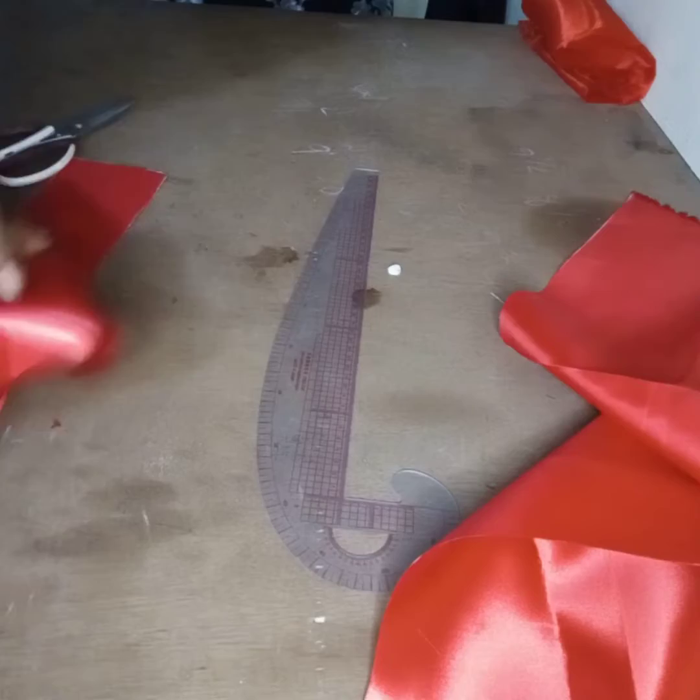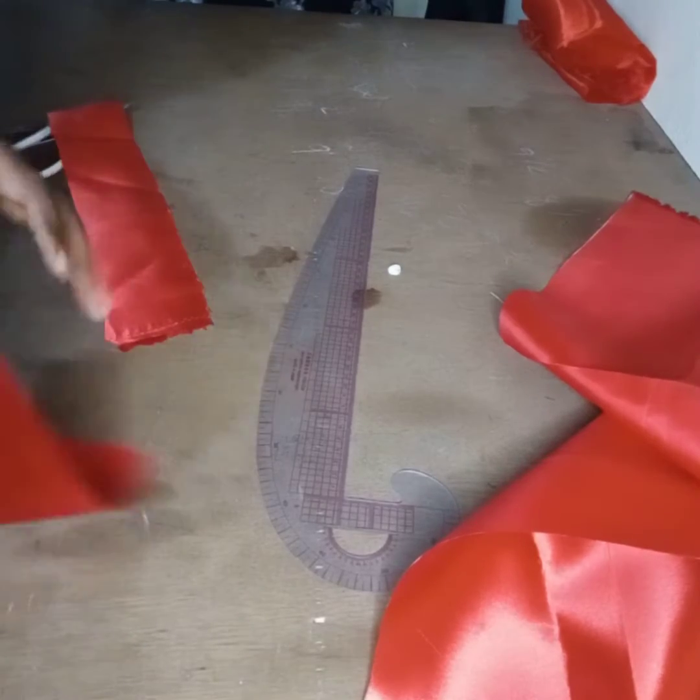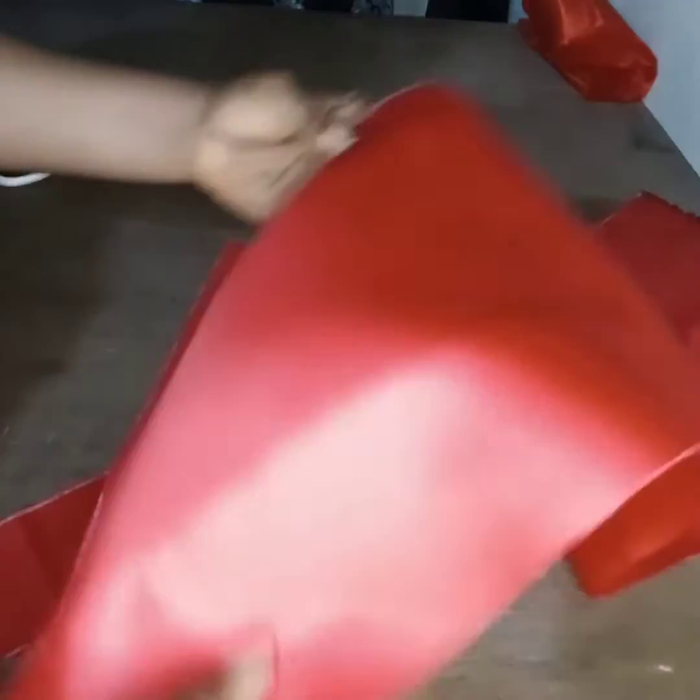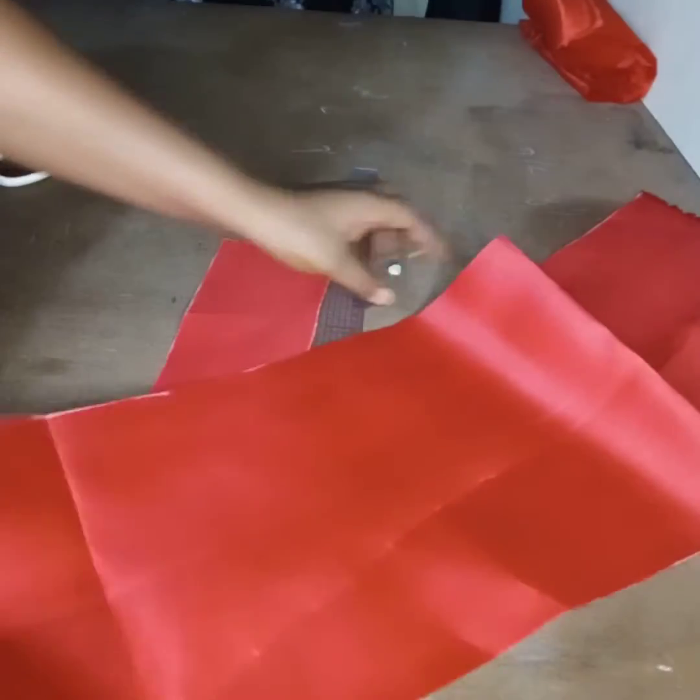So this is what we have: this is for the lining, this is for our elastic, and this is the main part.